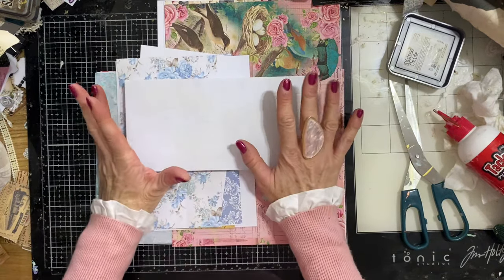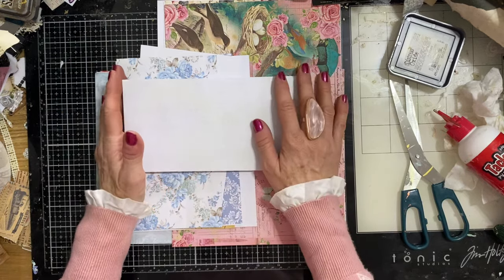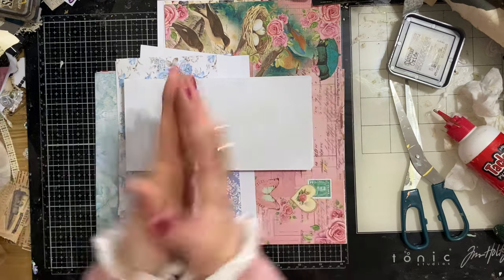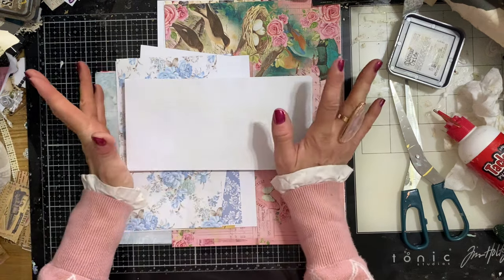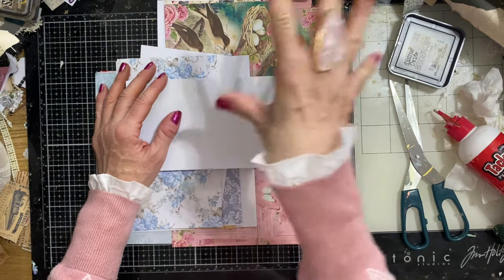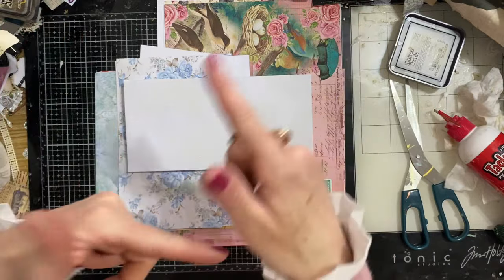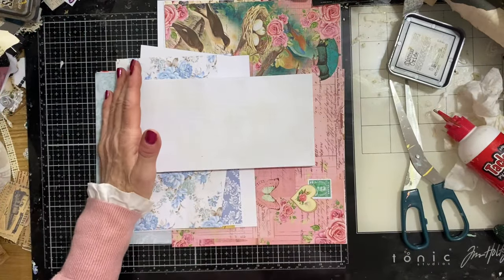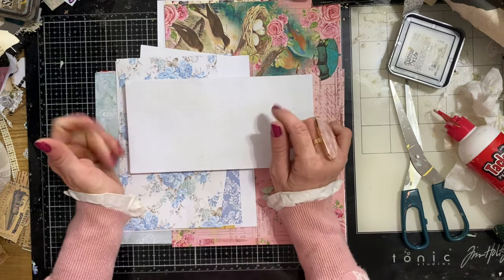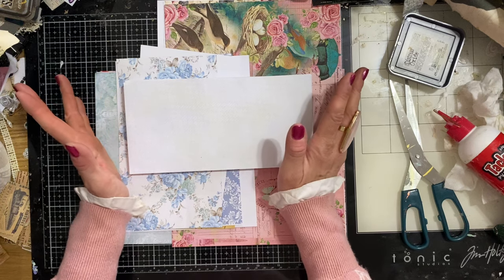Hi guys, this is Tina from Shabby Dabby Doo Doo, welcome back to my channel. We are here for another one of our mass making sessions - we are up to week number 210, would you believe. For those who don't watch my channel, we are doing reruns: we did the first 100 weeks, a second lot of 100, a 10-week extra time, and now we're doing the third round of the original mass makings. Today we are mass making envelope pockets for junk journals.